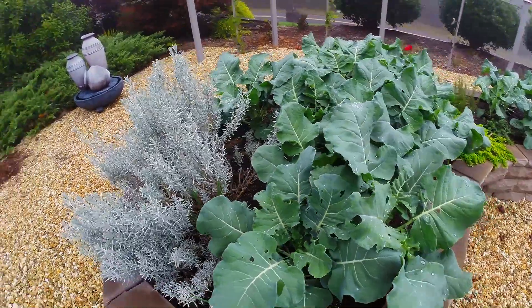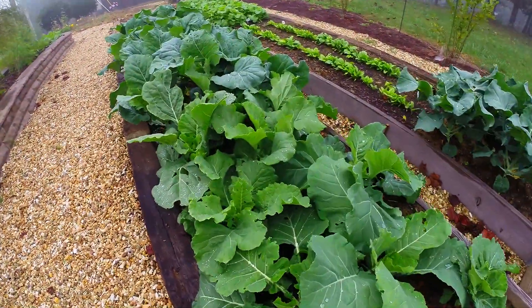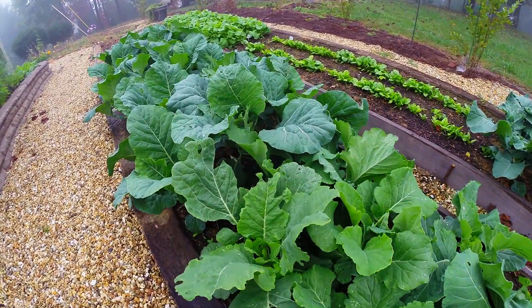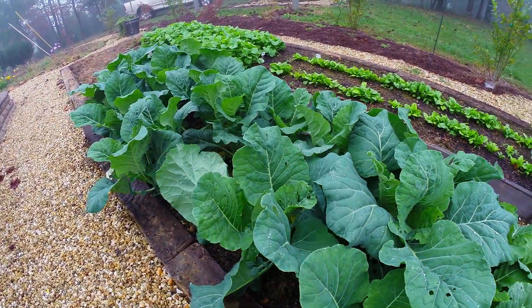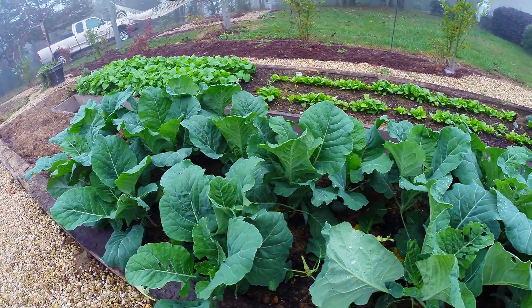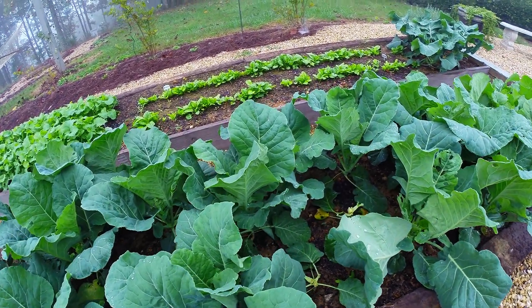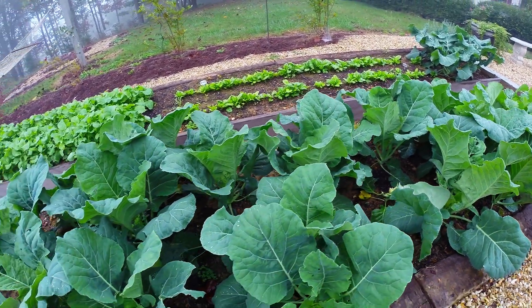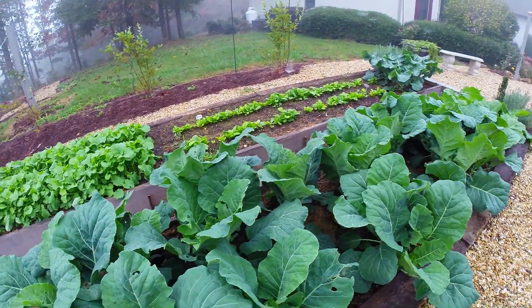This is broccoli — at least we think it is, it's supposed to be. These are collard greens over here. Fantastic collards, folks. Humongous. Almost four weeks old. We put them in the ground when they were just tiny and now they're very large. The soil is a mixture of Miracle-Gro garden soil, some native soil from up here, and 10-10-10 fertilizer that I mixed in with it. And collards love it.